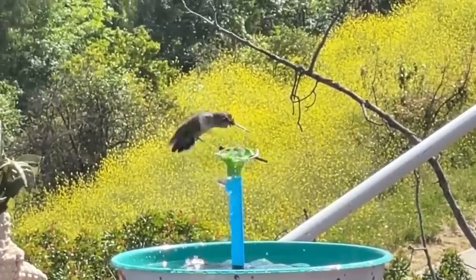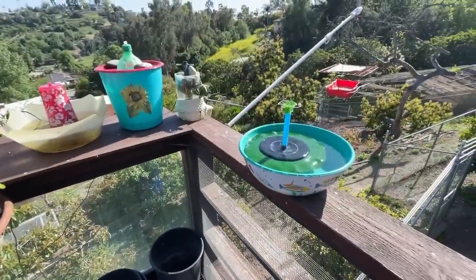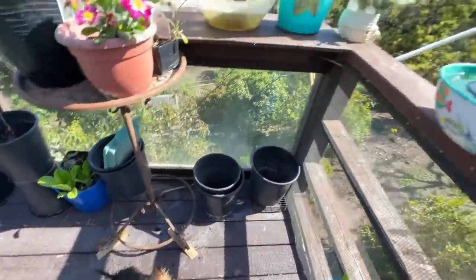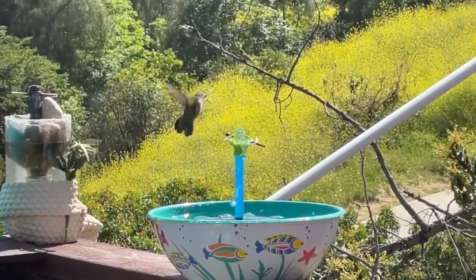Here's a fun solar fountain that anybody can make. I took one and modified it. Take tips from the way I modified it, because you may want to modify yours — because surprisingly, what do you think happened when I first put it out?